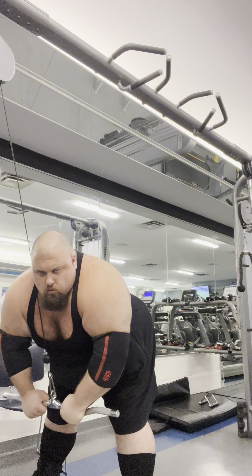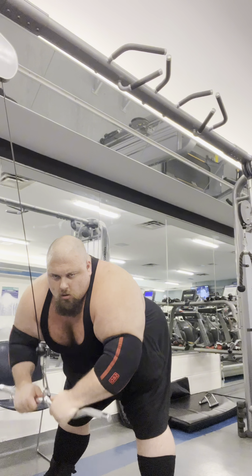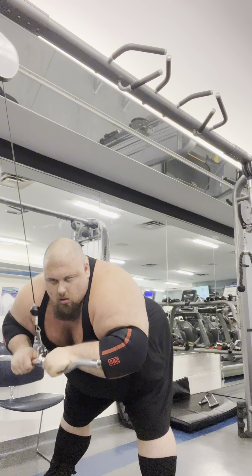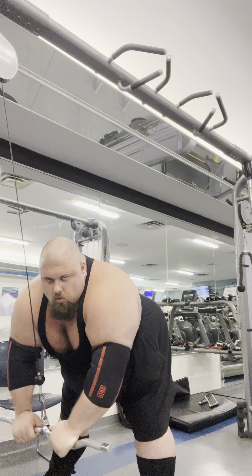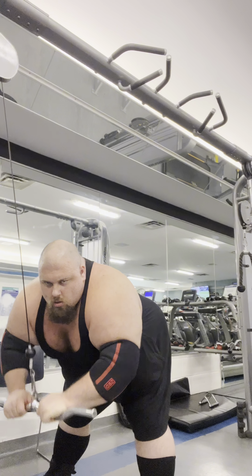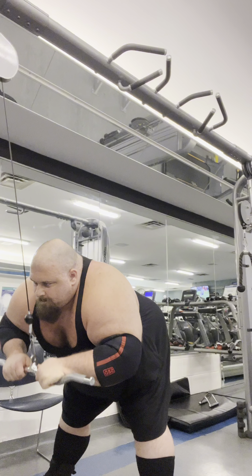Ayo, we got an update on the cables here. First part, we getting a pump — pumping it out. A little pre-fatigue. We getting the triceps filled up with blood, and then we're going to go into a stretch movement.